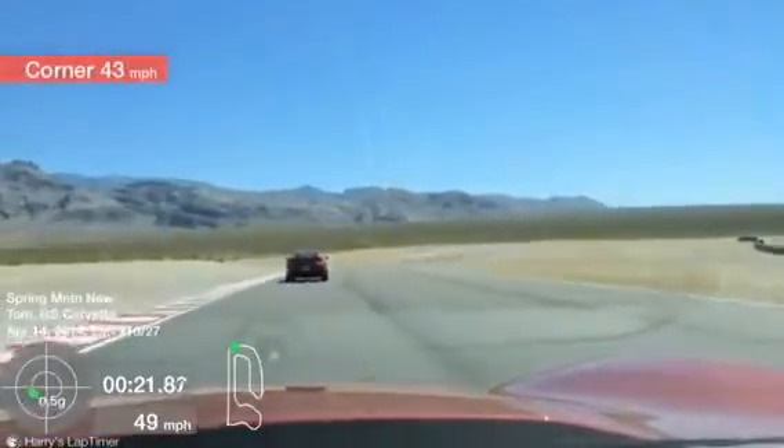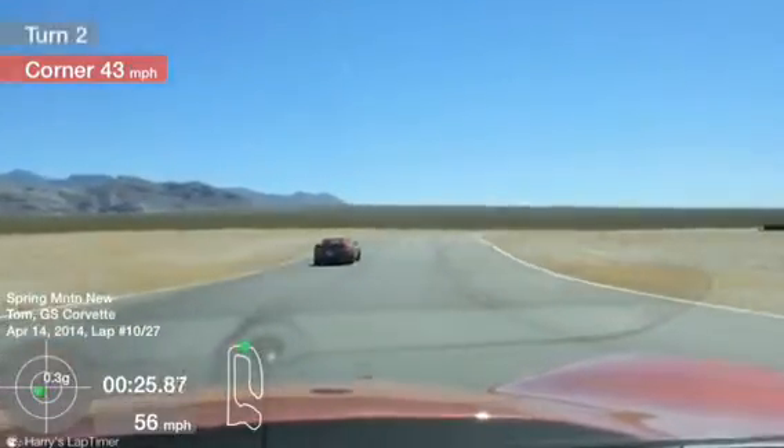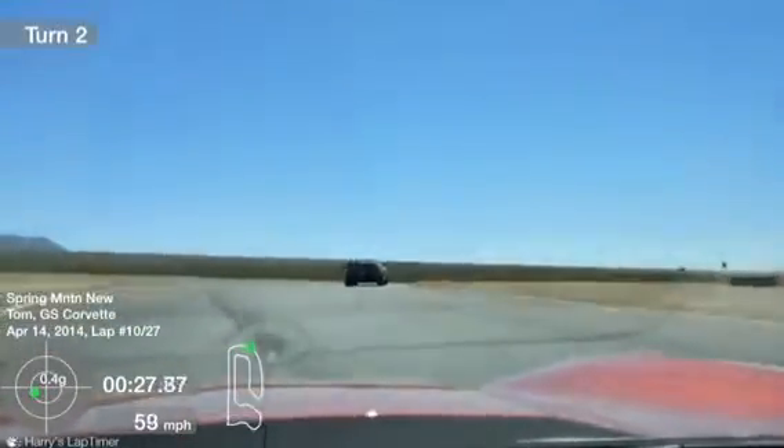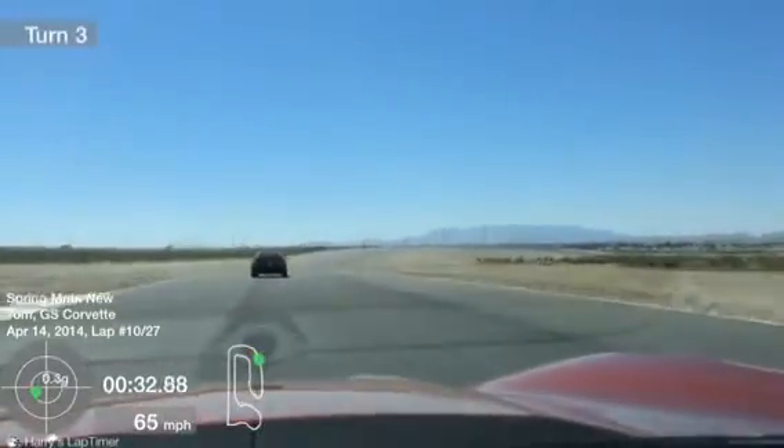Start the unwind, squeezing some throttle, and holding steady for turn number 2. Steady throttle, keeping that weight transfer to those rear tires — that way you'll know that that back end will be planted.